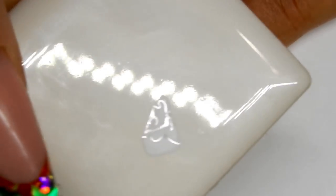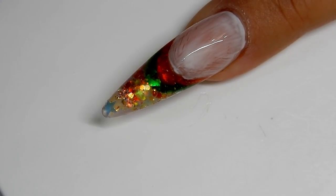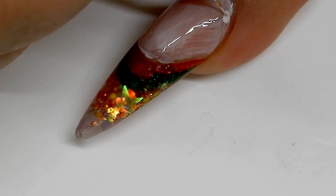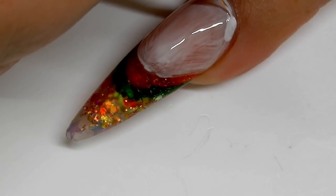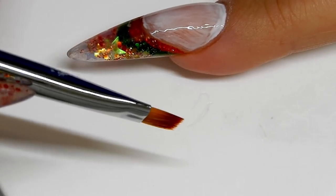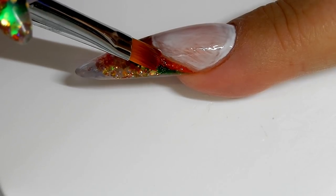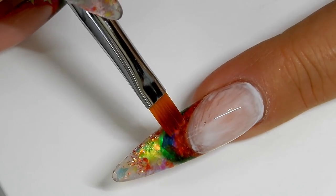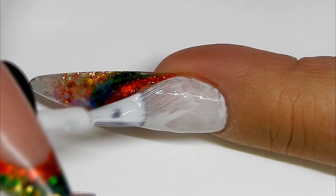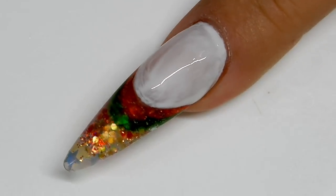Here I have a little bit of the Perfect White on a tile and I'm coming in with a liner brush to tidy up the cuticle area. I use my brush with a little bit of isopropyl alcohol to clean around that smile line to make it nice and crisp. When I have the nail where I want it, I cure that, and now I'm on my second layer of the Perfect White gel polish, again taking care around the smile line, then curing that for 30 seconds.